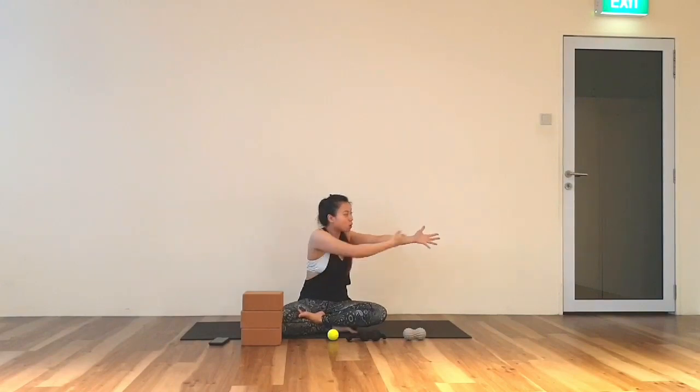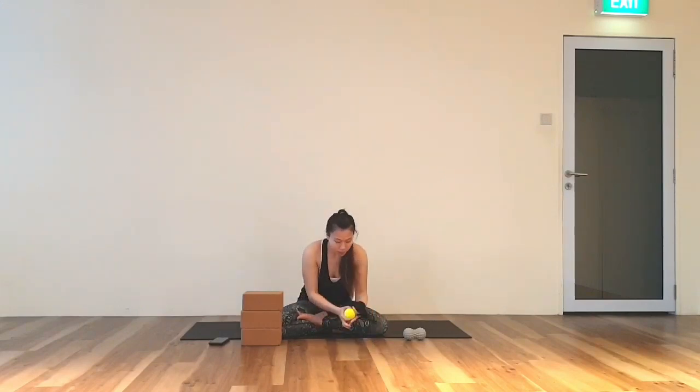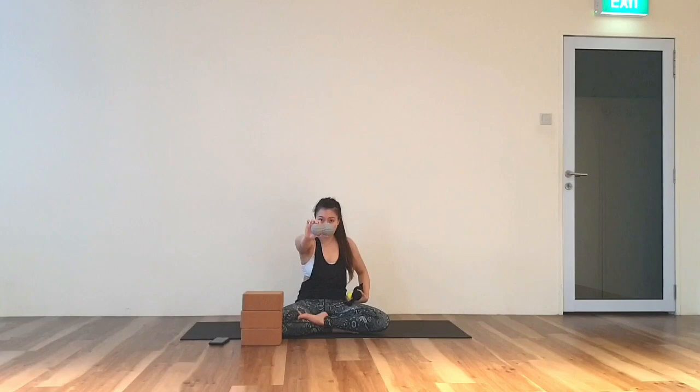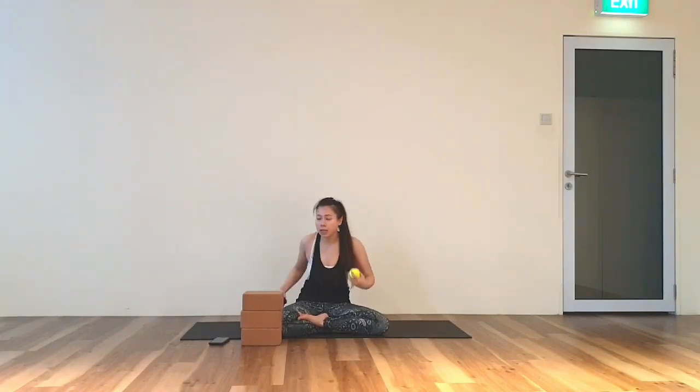For today we will be doing the whole length of our arms, including our shoulder muscles. Now once you have your peanut ball that is good. Otherwise, make your own shape of peanut ball. If you do not have a peanut ball, one tennis ball will also work, but it's just harder to balance.